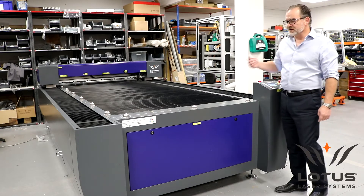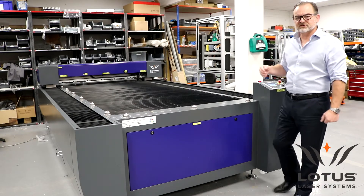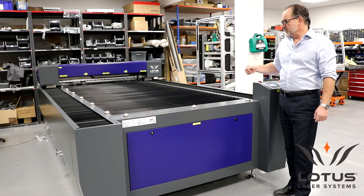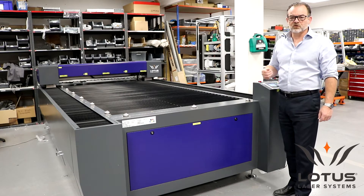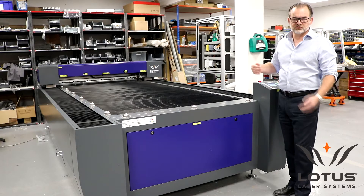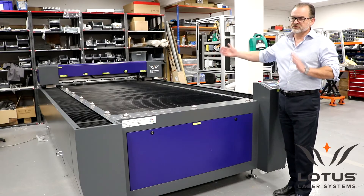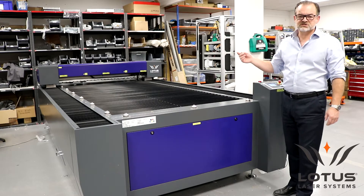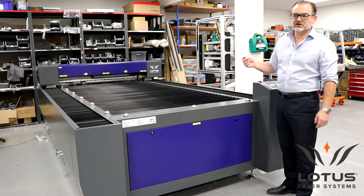We do actually make a number of versions of these. The standard is 2,550 by 1,325 millimeters in work area. There is a special version that we've built before which is 1,500 by 2,500 millimeters. And there is actually a very large version which is a 2 by 3 meter work area.